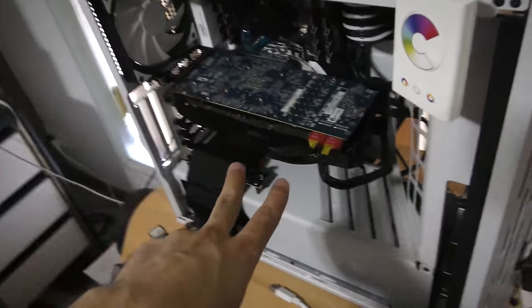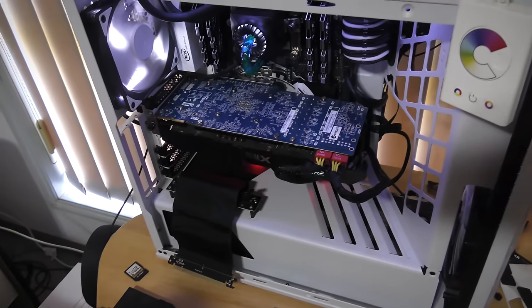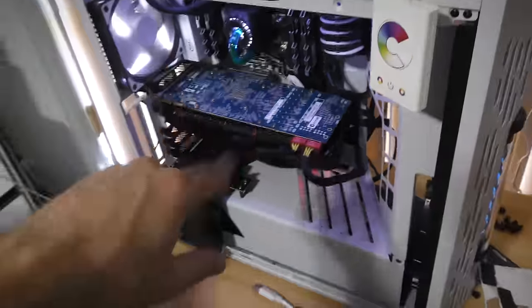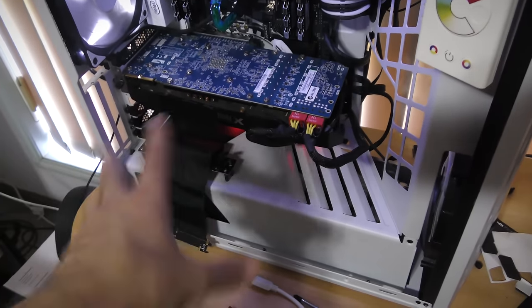We've got this bad boy in here now. Let's see if it works — see if we can get a signal out on this Dual-X 7970 that needs two 8-pin connectors. If I do put this in a build, I will price this up, because it's ridiculous to get a free 7970 — that doesn't happen.